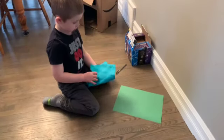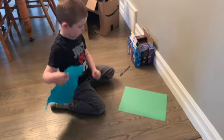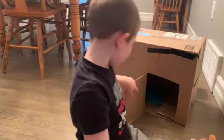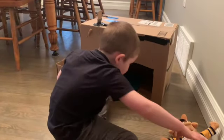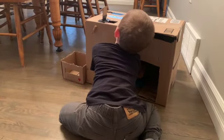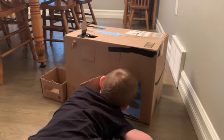Miles just drew a bed for bruiser, so he's going to cut it out now and put it inside. He's got a little blanket made from felt. Now we can watch TV.